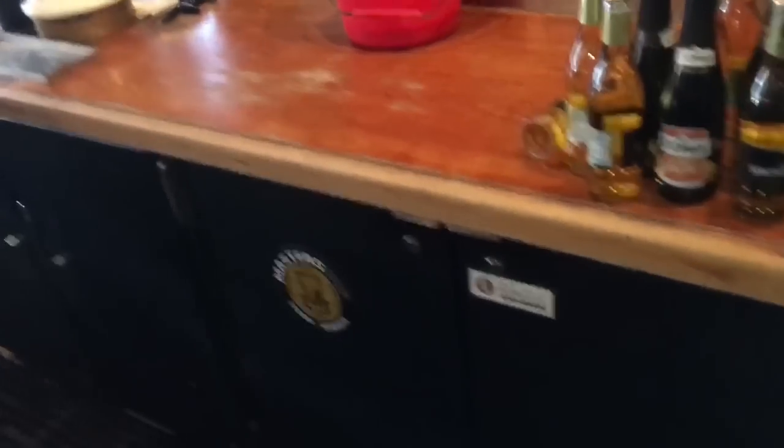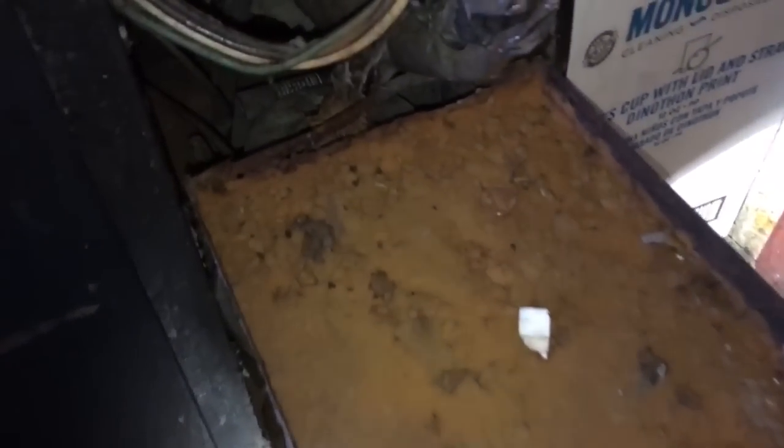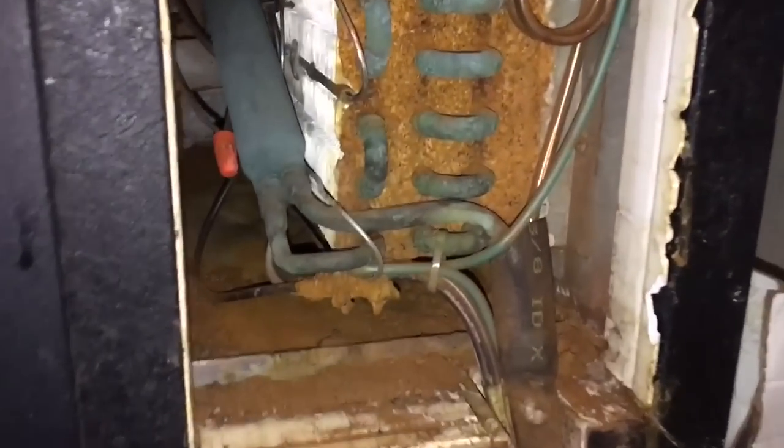Alright, old-time beer cooler right here. I got to make a new pan for this too — this thing's done. Compressor's dead. I'm going to get to the evaporator section here because I want to change the cap tube out, which is real simple on these old beverage coolers. Look at that coil too.